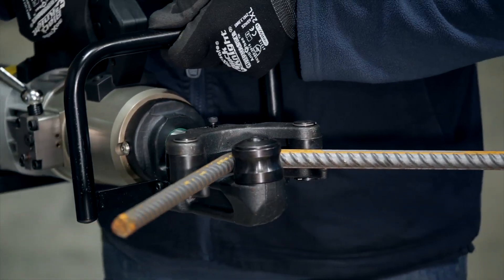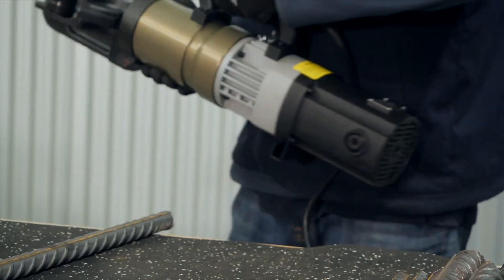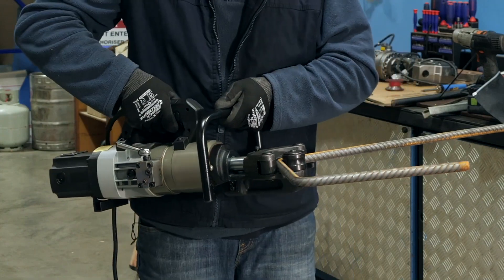These machines will bend all types of bar including threaded bar, mild steel bar, and reinforcement bar. The top handle is ergonomic, making it easy for the operator to use the machine.